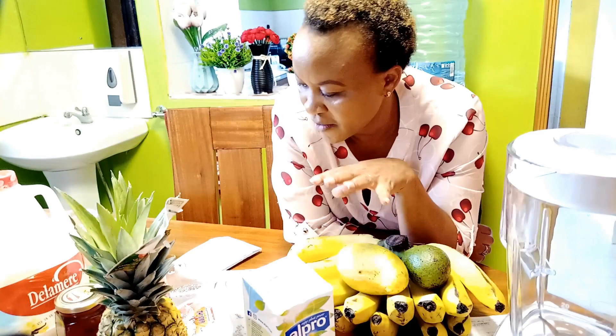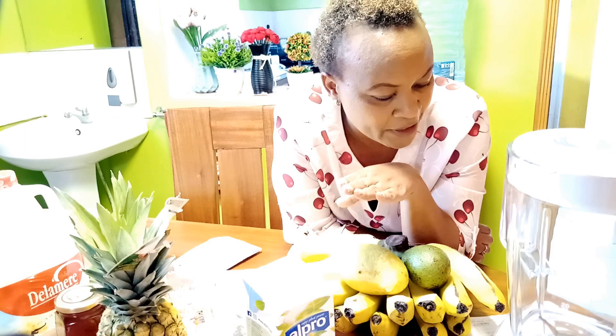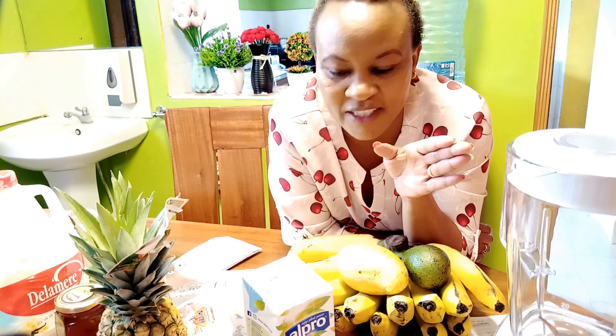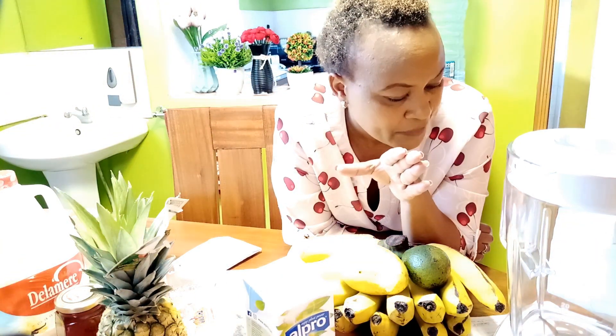I love breakfast smoothies. If you look around, you can see I have fruits here. They are incredibly delicious and yet so healthy. There's nothing to hate them about because I make them using different ingredients, and that is what I am about to show you. They are quite filling smoothies. If you are those people who will not eat something else the rest of the day, you need them.